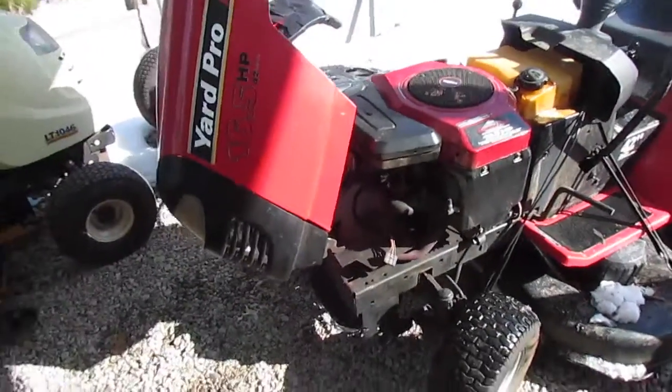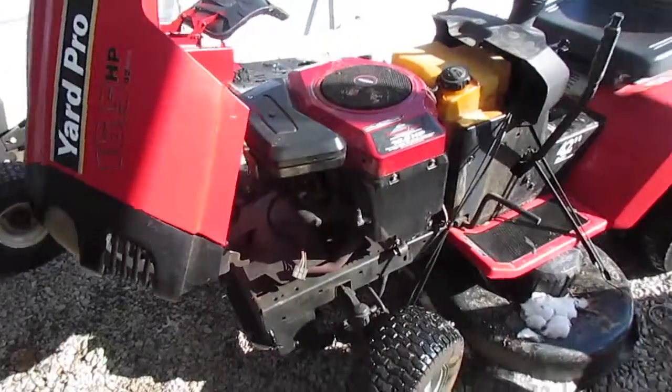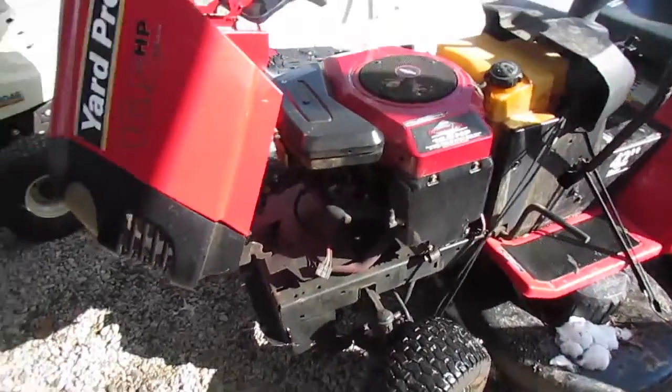Hey guys, I'm working on getting this engine off this thing. I got all the wiring undone, the throttle and choke undone, so all I gotta do is unbolt it and get that pulley off her and we should be able to put it on that little mower.